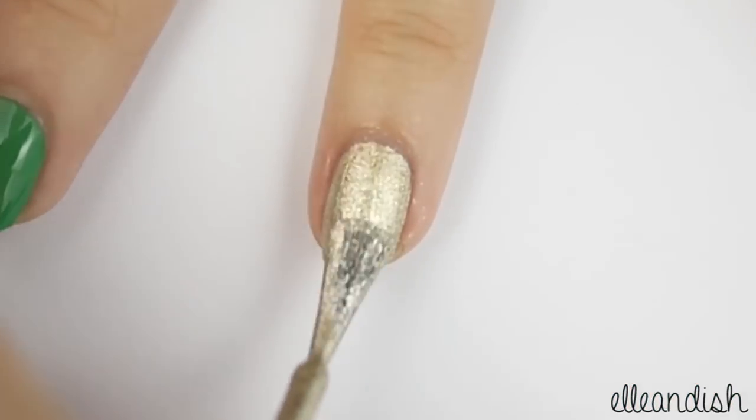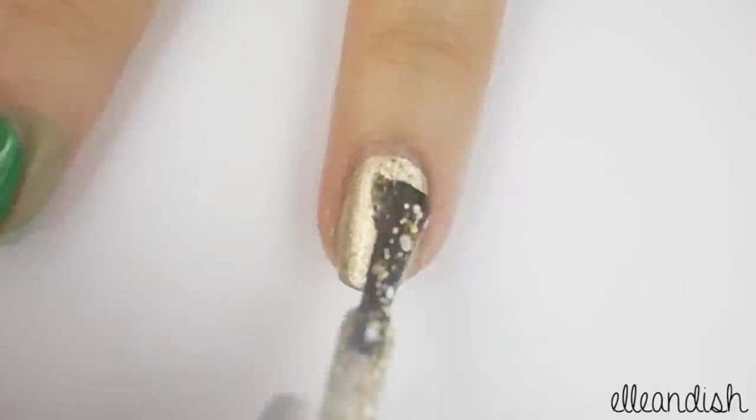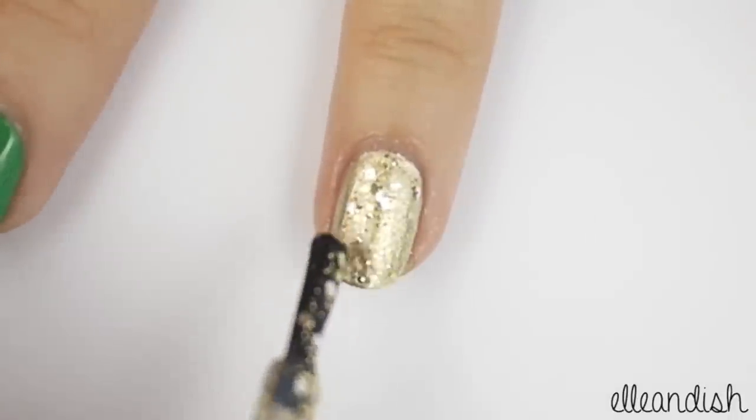For the ring finger, apply some metallic gold polish, then add some gold glitter on top for some festive sparkle.